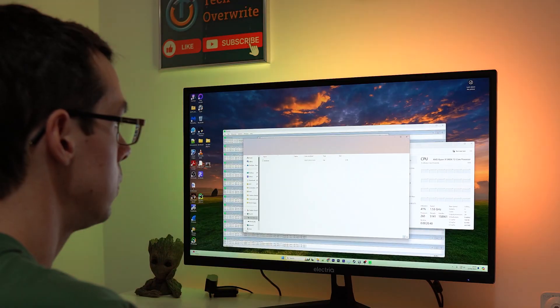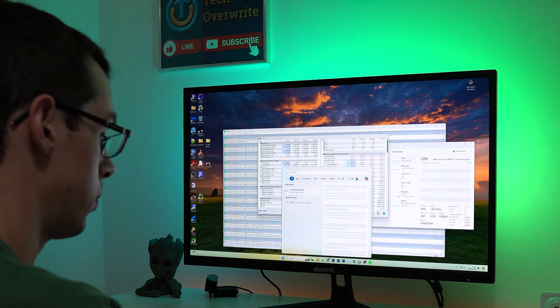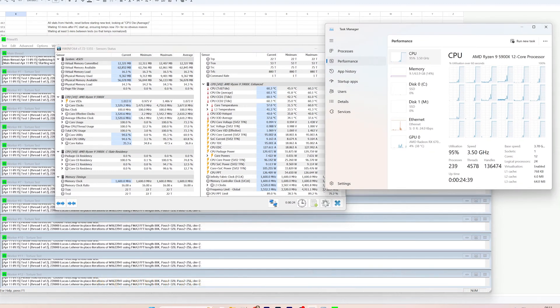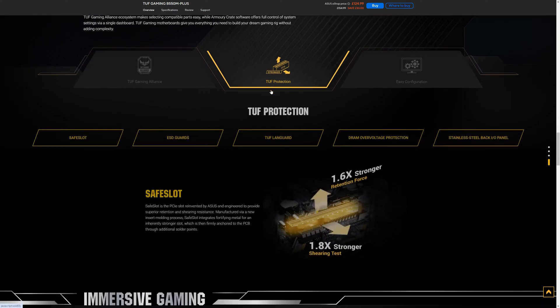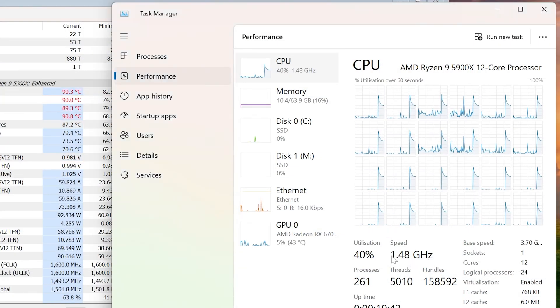Next up I ran the torture test in Prime95. For those unfamiliar, it's a free stress testing tool that maxes out your CPU to test overclocks and system stability. It turns out that if you remove all of your CPU's thermal paste, a variety of safety measures within the motherboard actually kick in and stop the CPU from running at maximum speed. The 100% CPU test I was trying to run was only resulting in below 40% CPU usage.